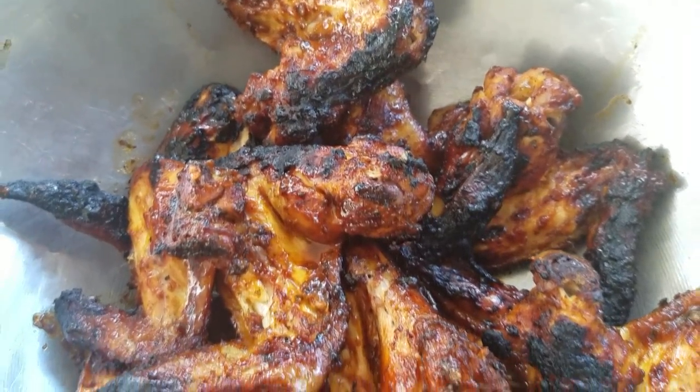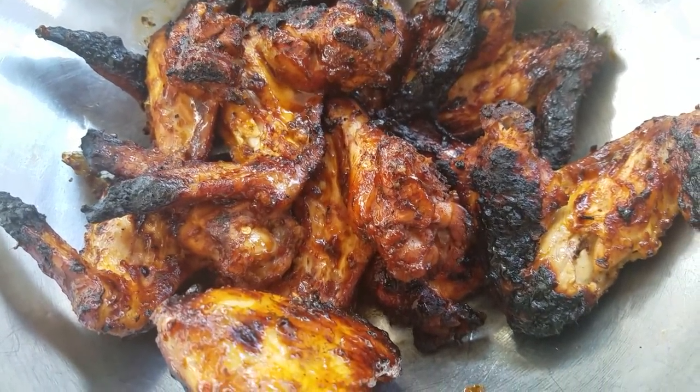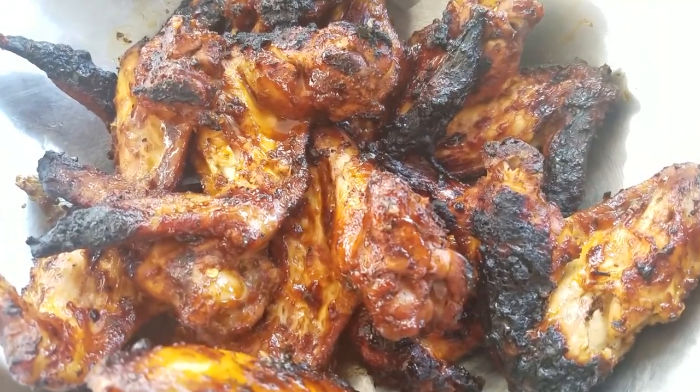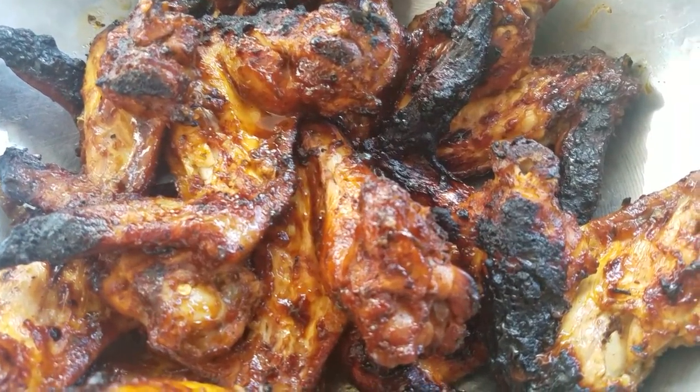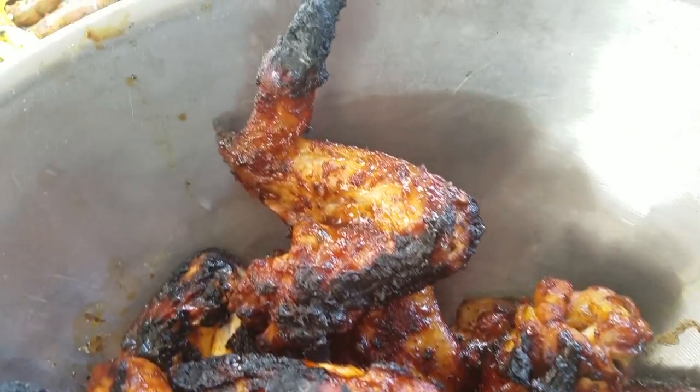I hope you guys enjoyed my vision of Trini barbecue chicken. If you liked the video, give it a thumbs up and make sure to leave me all your comments down below. If you haven't subscribed already, hit that subscribe button to stay updated with all my latest videos, and I will see you guys in my next one. Bye!